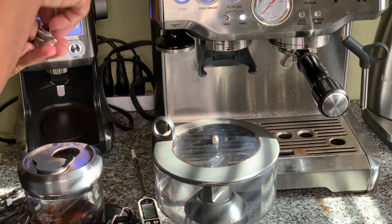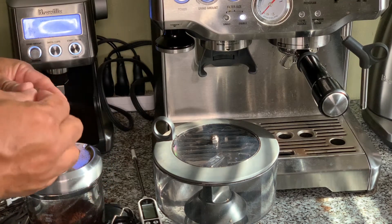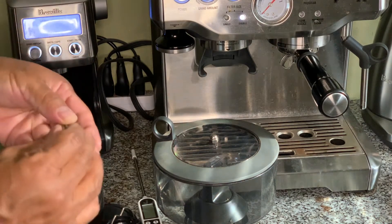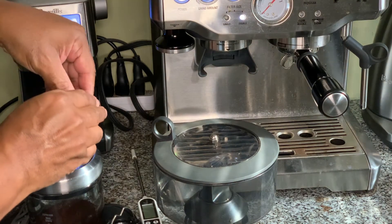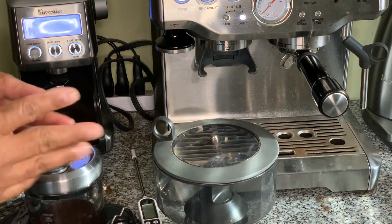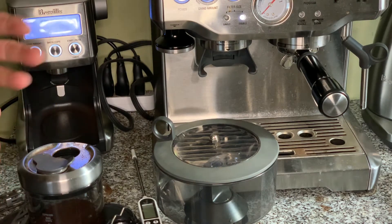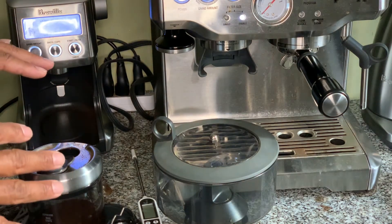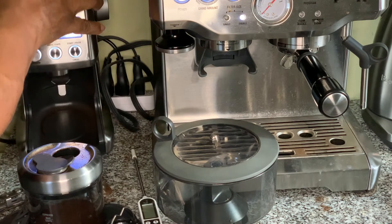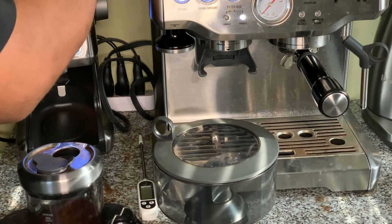When that happens, you can't do anything except take this apart. I'm only going to take it apart partially right now while we're doing the video because it's a pain because of the washers on the bottom burr set. There's a lock washer and then a flat washer that goes on top of it. You have to keep up with these — if you're not paying attention and make a wrong move, one or both of those washers can fall on the floor. Now you're on your knees trying to locate them. That's a pain.